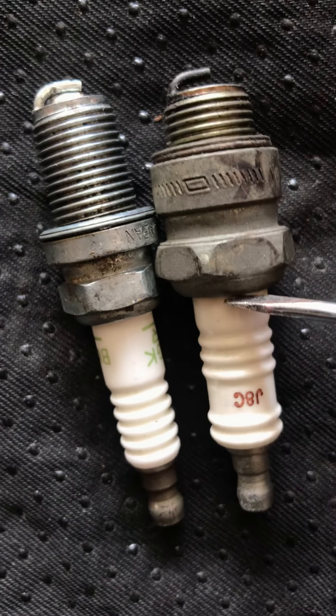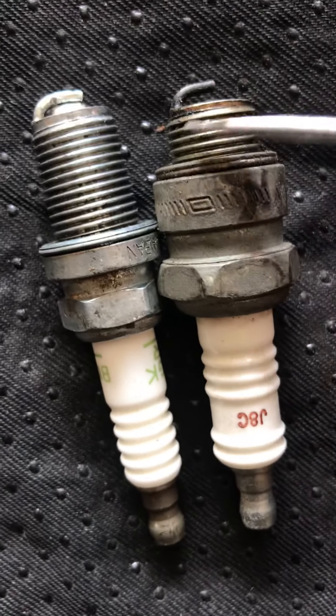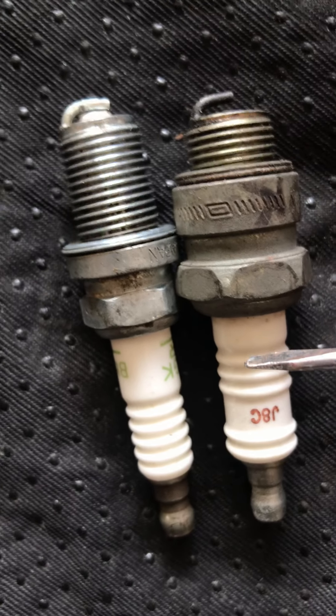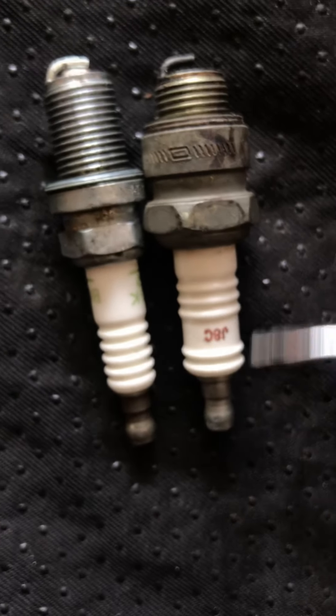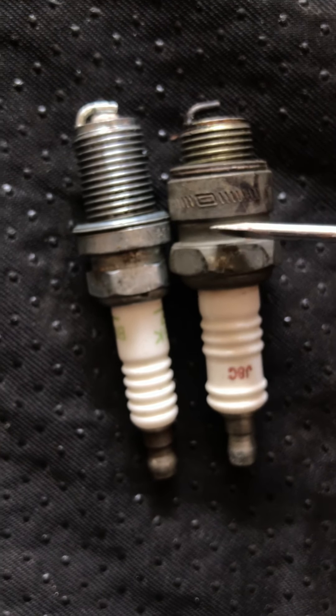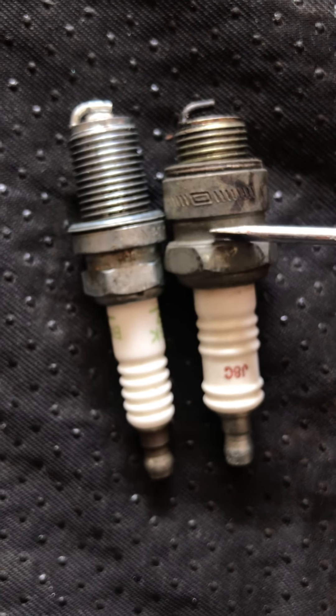I could safely say that whoever was changing the spark plug was trying to get this type, which has the same length on the exterior, but the inside thread is different. You might think they're all the same, but they're not — so always pay attention to that.